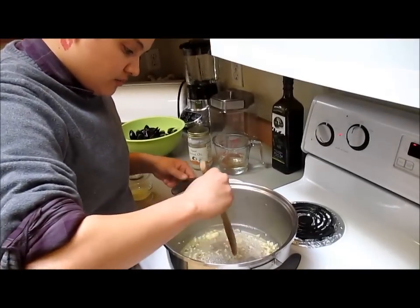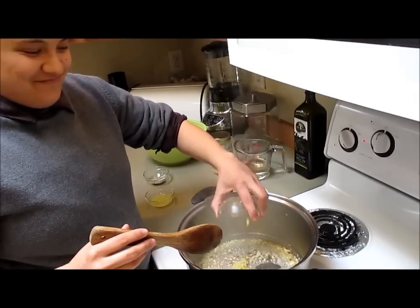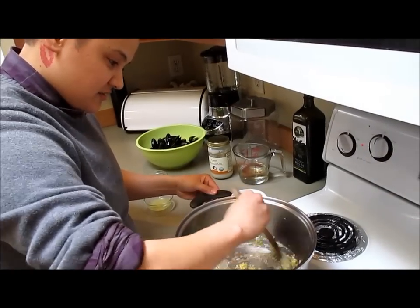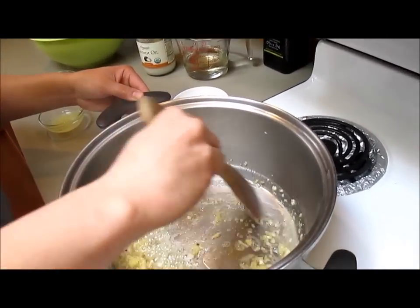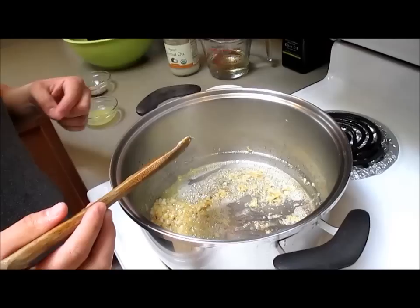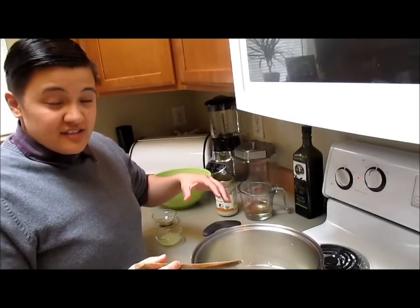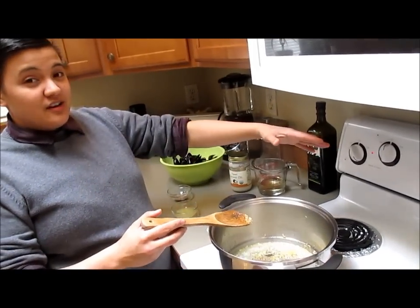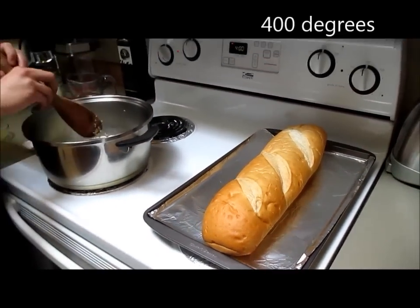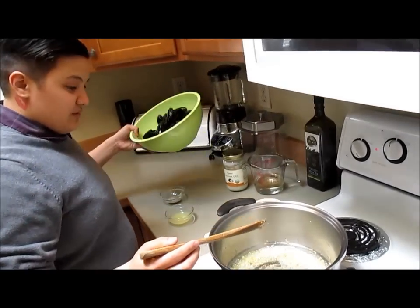Now that we got our butter almost all melted and the garlic starting to brown, we're gonna add our ingredients. This is almost ready for all the mussels and the juices. I forgot to mention — preheat your oven if you want to enjoy this meal with some French toasted bread to dip into the sauce. Okay, so now we're ready for the mussels.